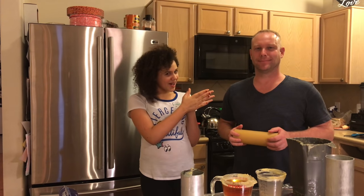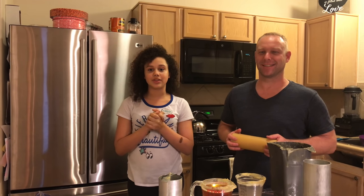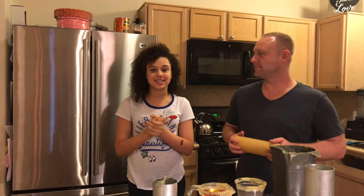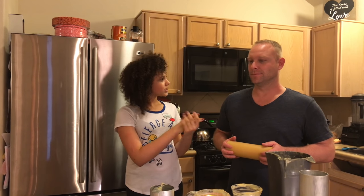Hey, it's Naya, and I'm with my Uncle Michael, and today we're going to be making beeswax candles, which is so cool because I love candles. I love the smell of candles, and today they're going to smell like honey — it's just going to be really great. So what is our first step?